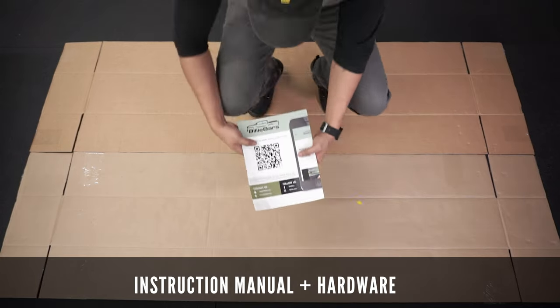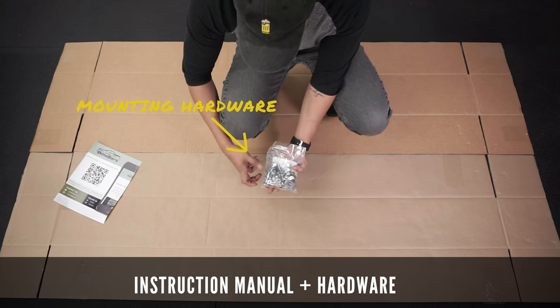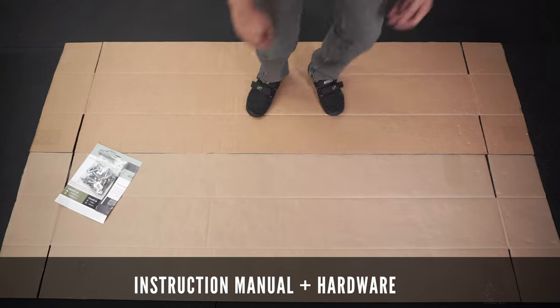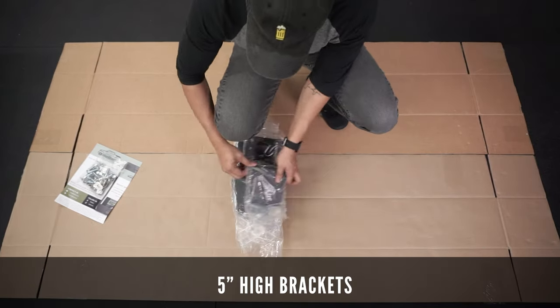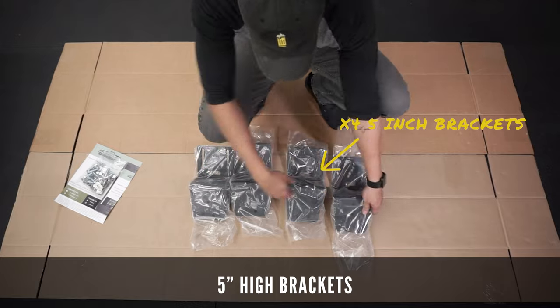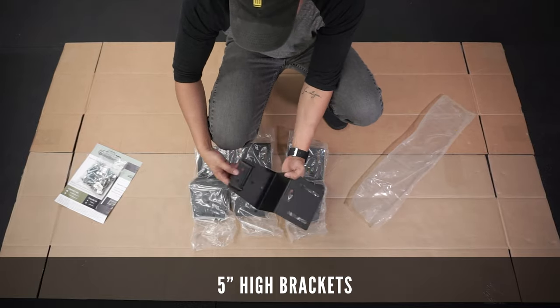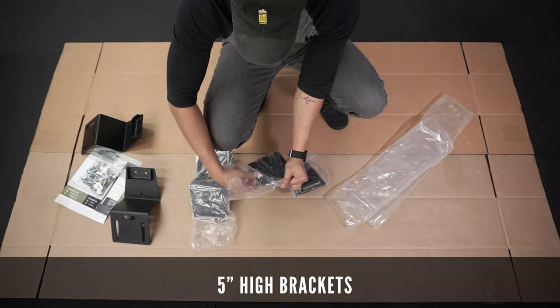The package comes with a detailed instruction manual with a scannable QR code, and all the mounting hardware you'll need for this installation. It also comes with four heavy duty brackets. I went with the 5-inch high option as I prefer a lower profile design, but there's also an 8-inch high version for those who prefer a slightly taller bed rack system.